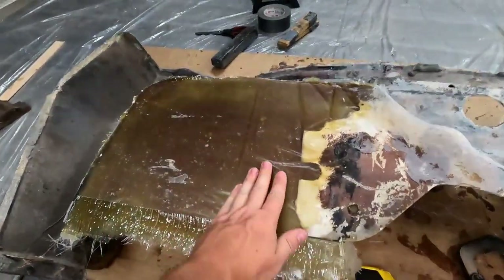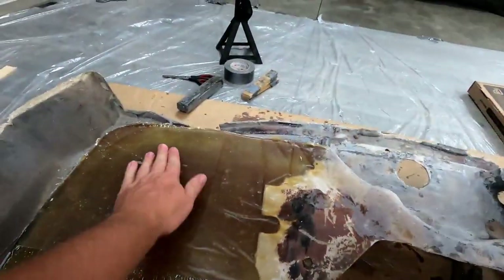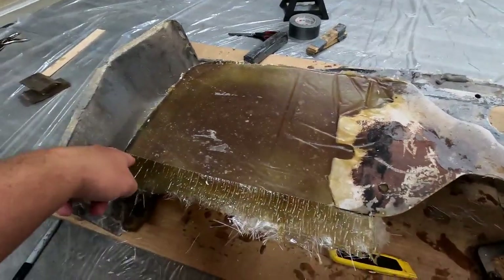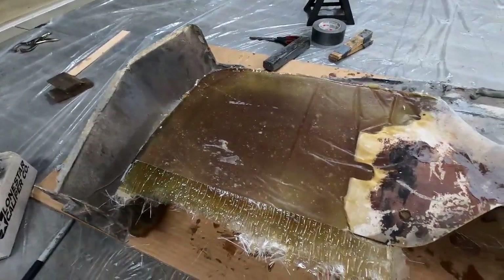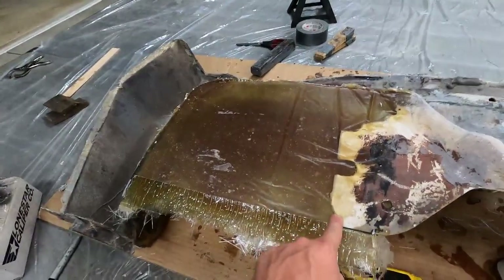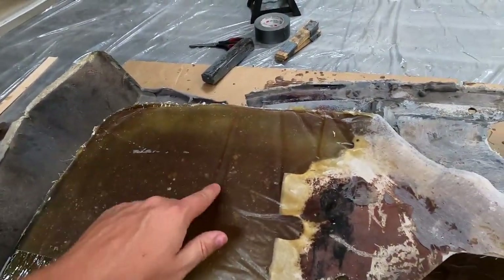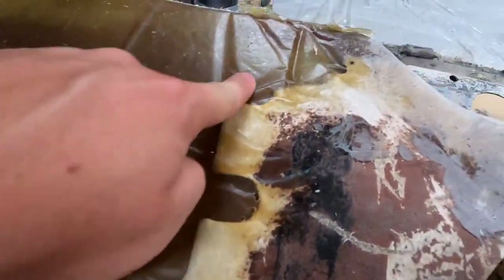I'm really happy with the way this patch came out. That wax paper leaves a really, really good surface finish — it feels just like the '63 did whenever I stripped the paint off, that same brand-new panel finish. All this excess along the edge is going to be buzzed off the whole way across. One thing I messed up on is using cardboard as my backer, because it left some ridges in here that I'll need to address.